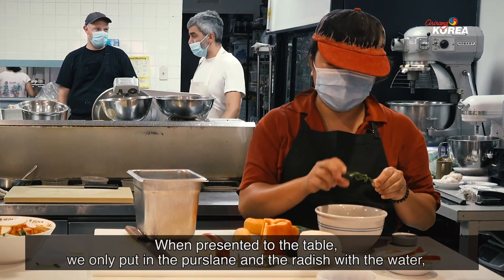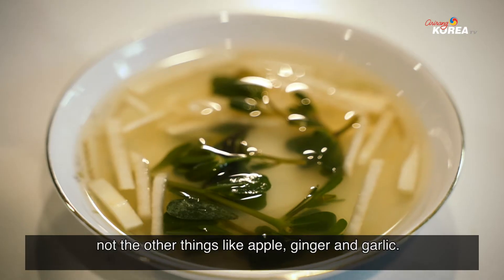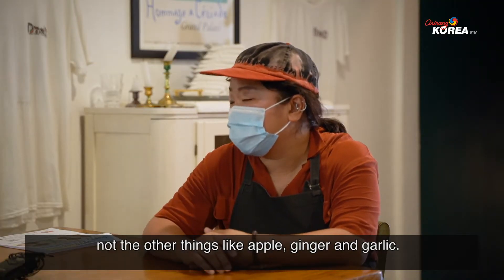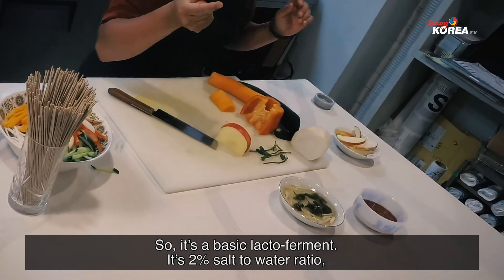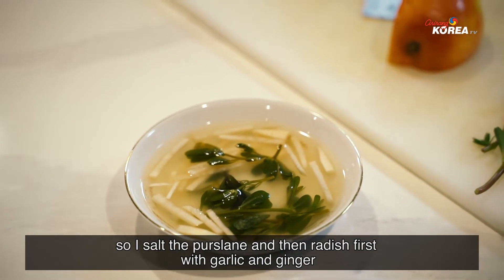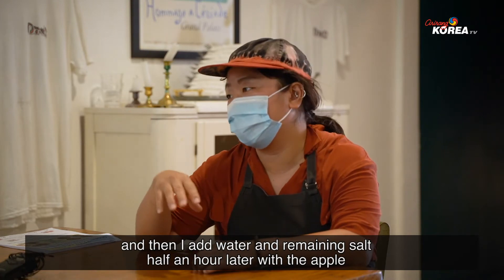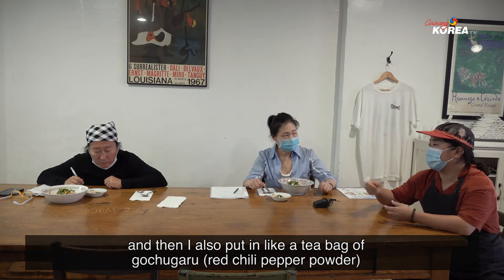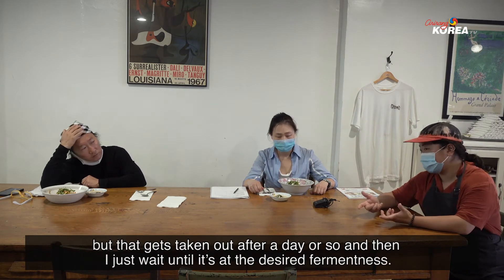When presenting to the table, we only put in the purslane and the radish with the water, not the other things like the apple and the ginger and the garlic. So it's a basic lacto-ferment. It's a 2% salt to water ratio. I salt the purslane and the radish first with the garlic and ginger. Then I add water and the remaining salt half an hour later with the apple. And then I also put in a tea bag of gochugaru, but that gets taken out after a day or so.